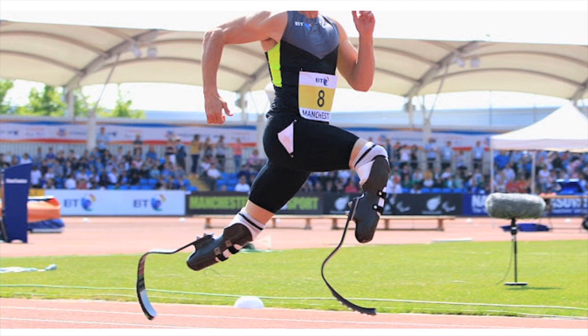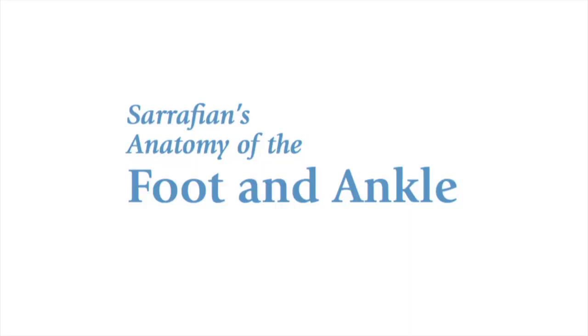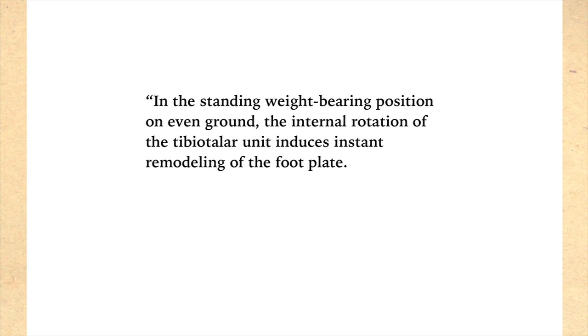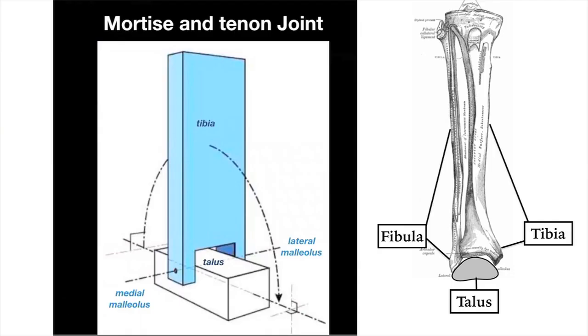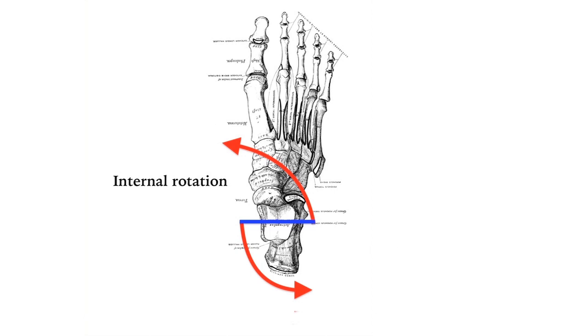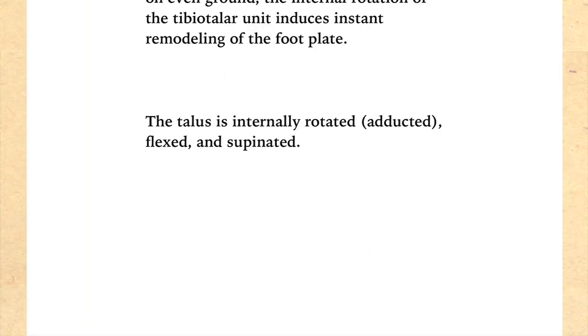Let's get to our paragraph from Seraphian. I'm going to break it down sentence by sentence. What he's describing is the close-packed position of the foot and ankle. 'In the standing, weight-bearing position on even ground, the internal rotation of the tibiotalar unit induces instant remodeling of the footplate.' The tibiotalar unit is a specific way of saying the ankle joint — the joining of the tibia and the talus. Internally rotating the tibiotalar unit means rotating the ankle inward, causing the inner malleolus to go back and the outer malleolus to go forward. The talus is internally rotated, adducted, flexed, and supinated.